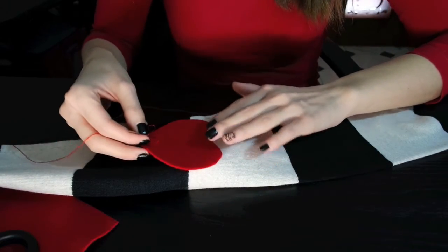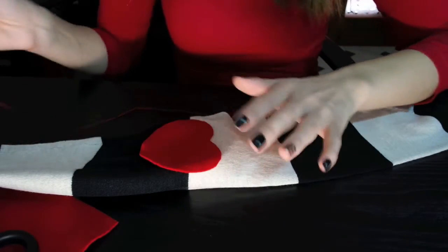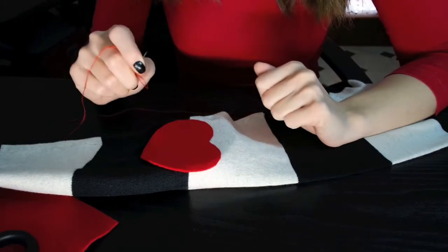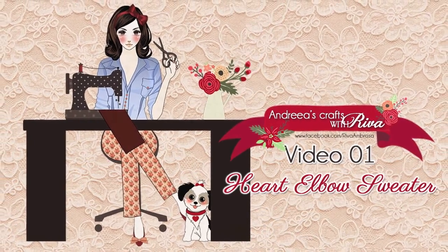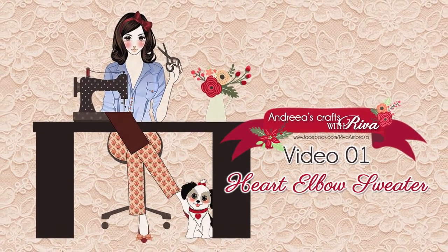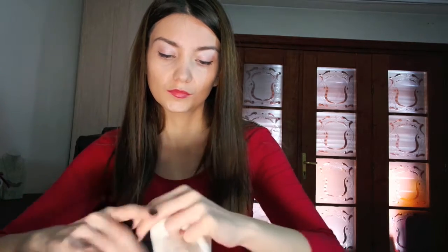It's going to go right here on the elbow, and then we start sewing. Both elbows are now completed, and I'm going to show you how it's going to look.